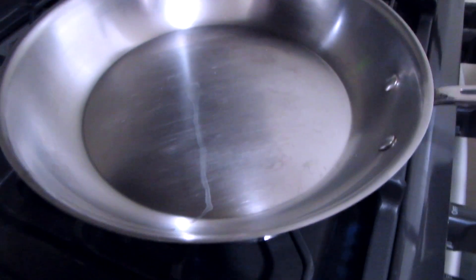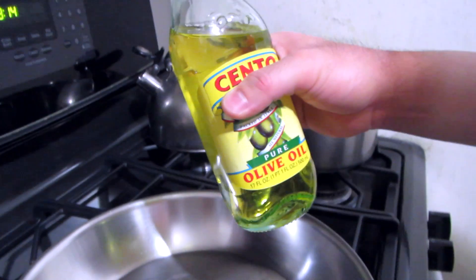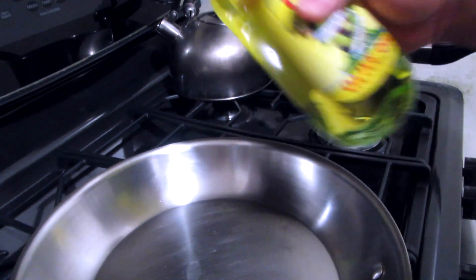So I have the saucepan at high and we're going to put olive oil — not extra virgin, because it has a low smoking point — so we're using regular olive oil.